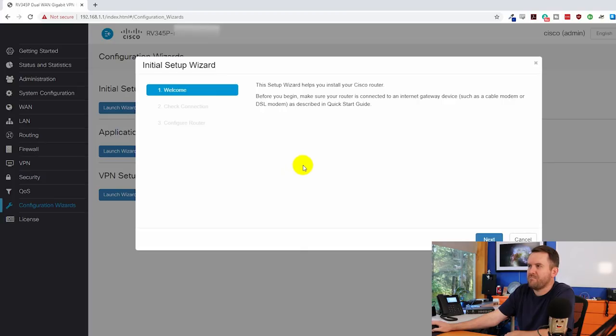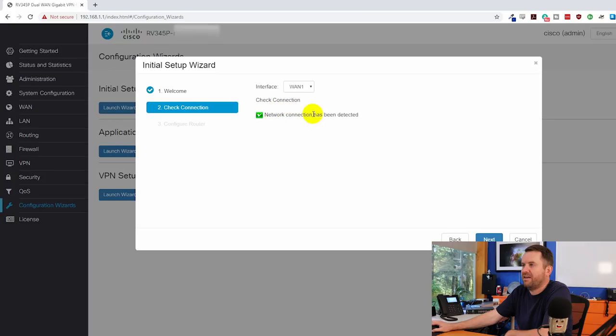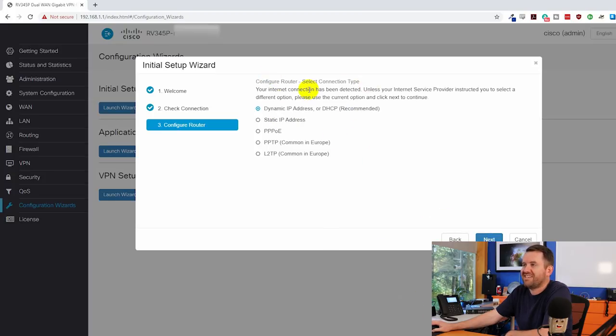The initial setup wizard pops up automatically. I want to be clear that I am not a Cisco expert — this is the first Cisco router I've touched in probably 15 years. I'm going through this setup wizard along with you for the first time, so don't look at this video as best-practice setup advice. This is me showing the interface as I see it for the first time. The wizard checked WAN 1 and detected a network connection, then asked me to set the connection type — I chose static IP and populated my static IP address information mostly off camera.